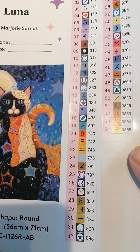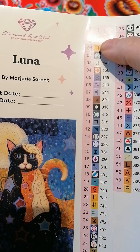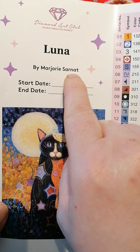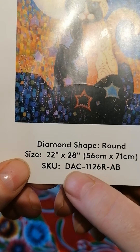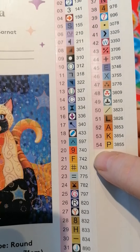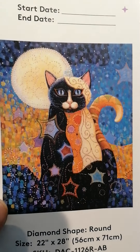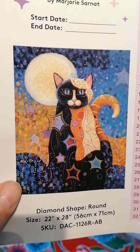This is the first time I've received stickers that are pre-cut, which is awesome. You can record a start date and end date. It's a painting by Marjorie Sarna — maybe she's French — and it's 56 by 71 cm. It has 54 colors, of which three are ABs. That's a lot! I love these colors, it's freaking beautiful.